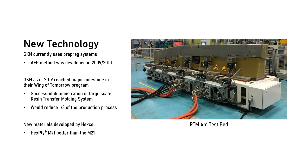Since the development of the AFP system in 2009, GKN has pioneered new manufacturing methods. As of 2019, they reached a major milestone in their Wings of Tomorrow program, successfully demonstrating a large-scale resin transfer molding system that could be implemented into manufacturing of the spars. This would reduce the production process by a third and enable substantially increased production rates. In addition, Hexcel has developed a new prepreg system, Hexply M91, which has reportedly superior mechanical properties to the M21E-IMA system.